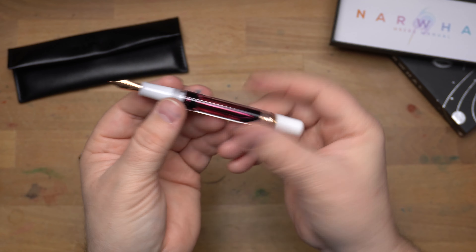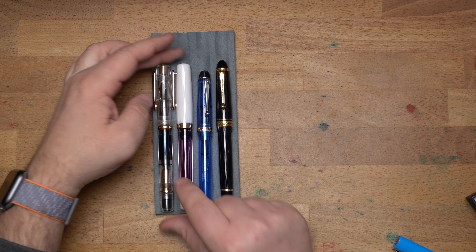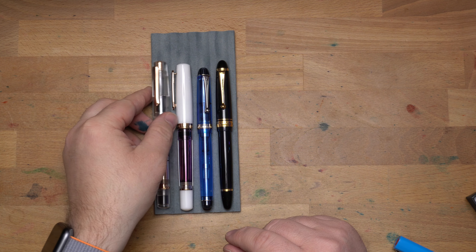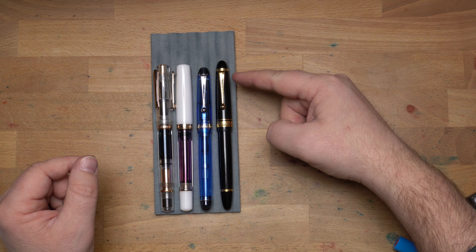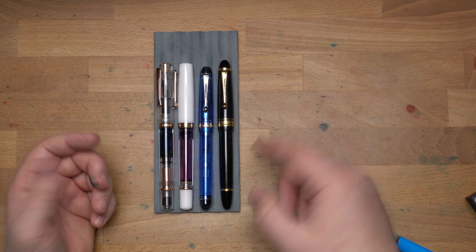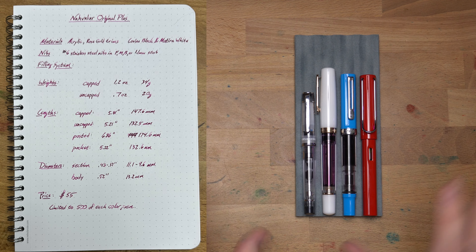Let's look at it next to some other pens. Here we have the Narwhal Original Plus next to the Narwhal from Galen pens — they are about the same size. Then we have the Pilot Custom 70, the Custom 74, and I threw in the Pilot Custom 823 because it's a bit longer and is also a vacuum filler. The Original Plus and the Custom 823 fill exactly the same way, even though they're wildly different in price range.